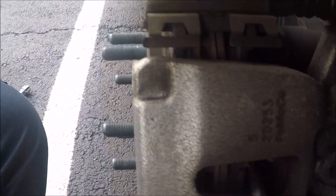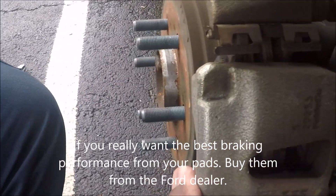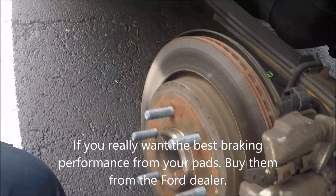Yep, look at all that — it actually works. Amazing what you learn on the internet.